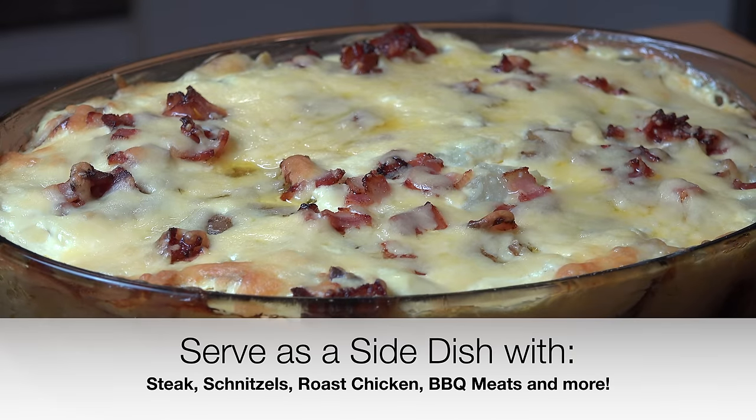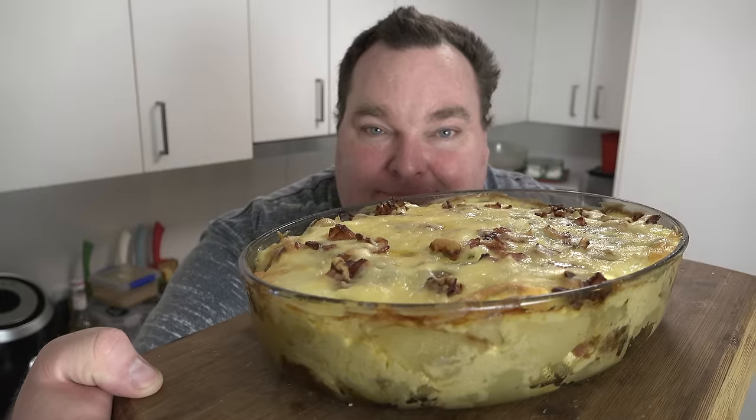Here we have our completed baked potato casserole fresh out of the oven. This is going to be absolutely divine — I cannot wait to dive in and have a taste. Oh, that looks absolutely gorgeous! Now this is still very hot but I'm going to risk my taste buds for the first time in four months just for the hell of it. Oh my god, that's good. Rich and creamy — you've got that beautiful soft baked potato, the cheese, the sour cream, the bacon, the cheese. Oh, did I mention the cheese? Yum!